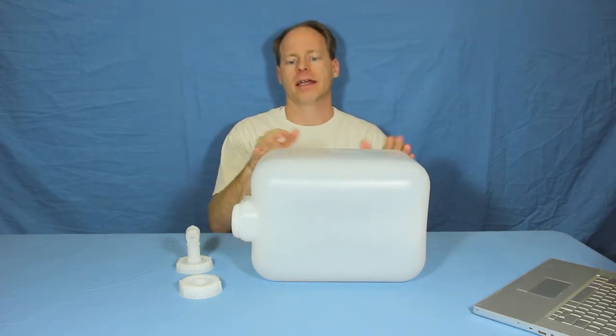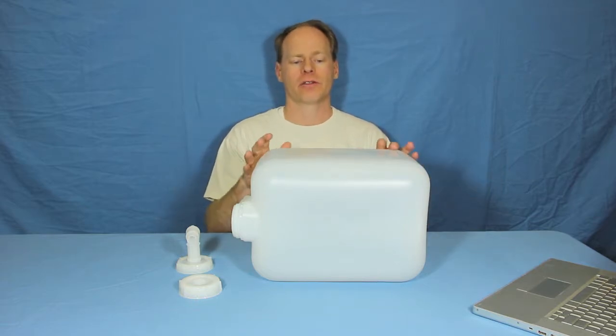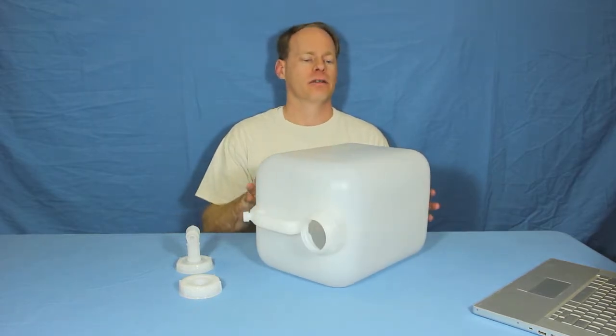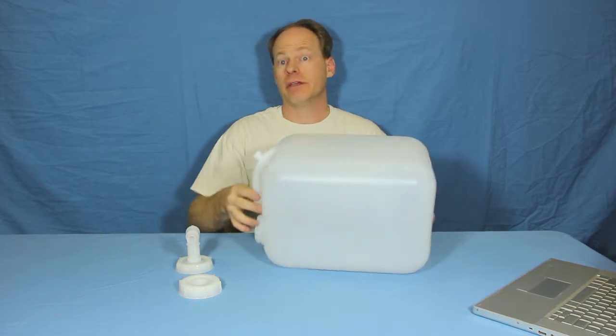Hi, my name is Graydon Blair from Utah Biodiesel Supply. We're going to be showing you a carboy today. This is a five gallon, 20 liter carboy. It's designed to hold just about any kind of liquid you can throw at it. You can store sulfuric acid, biodiesel, or methanol in it — any kind of hazardous liquid.